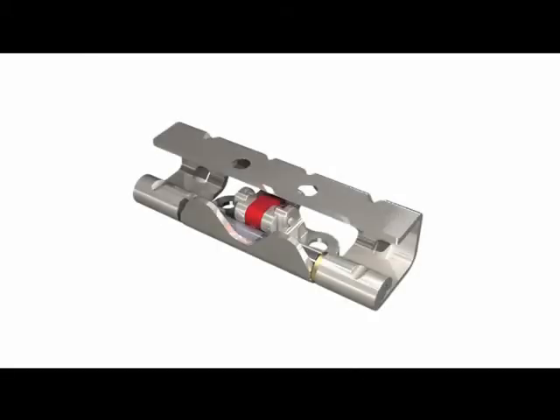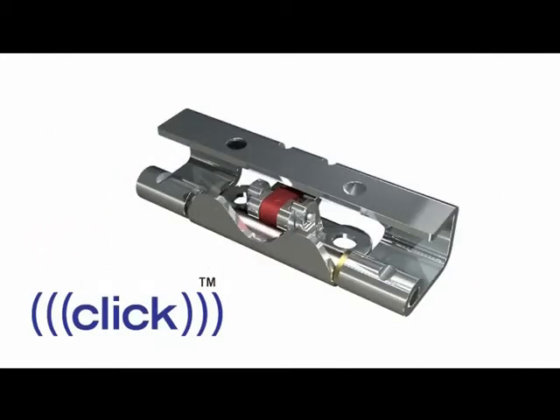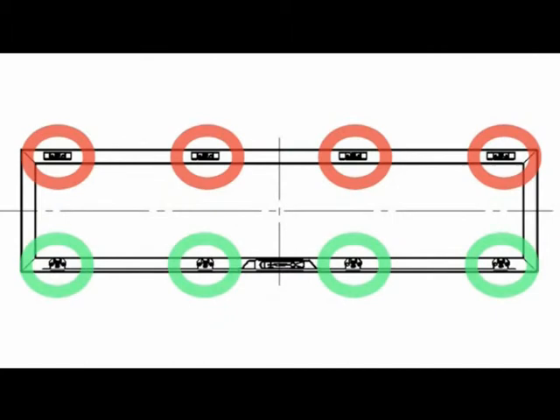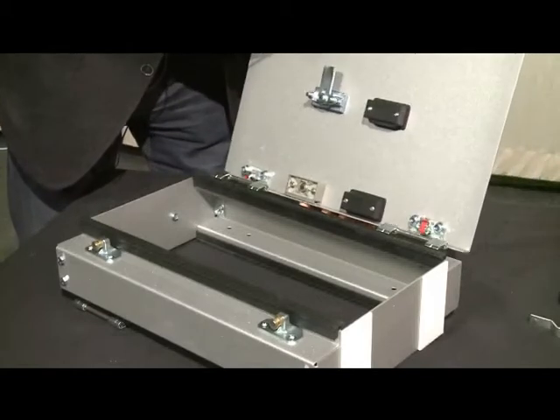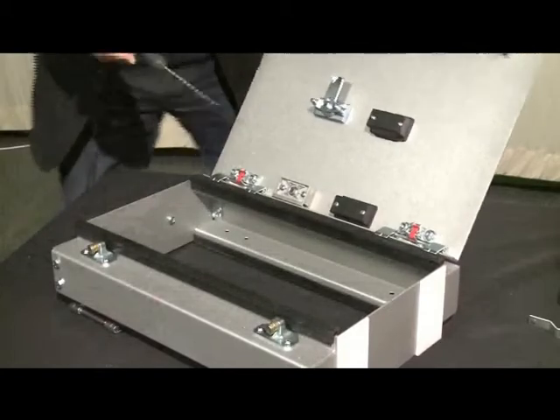In addition to the locking system, we have two hinges that have the same hole pattern as the corresponding locking point in the Vision system. This enables you to switch from right to left hinge door whenever needed. Our click hinge also has a feature that makes it extremely easy to remove the door and replace it. After this presentation, I hope you have an idea of how to use our Vision system. That's all for today — see you next time!